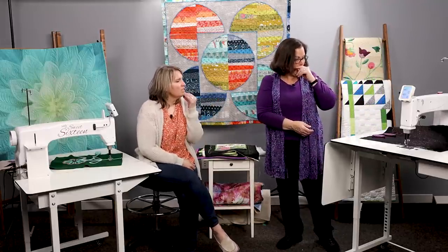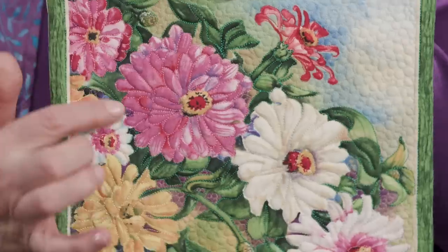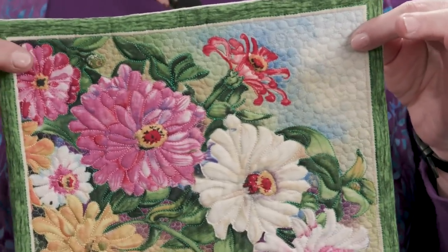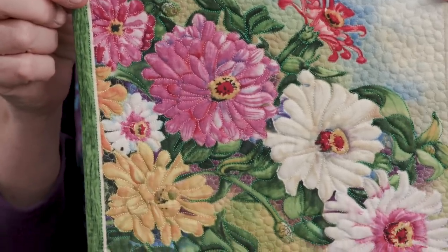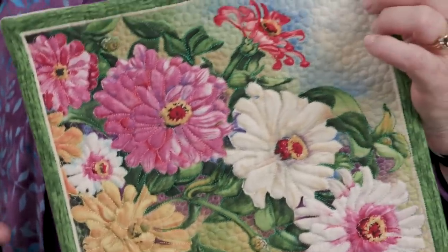We've talked about all the awesome features — now let's talk about what you can do with the Capri. We have a sample here with a bunch of different stitching, and we can talk about stitch speed. This is a simple pre-printed sample to practice going around designs and trying background textures.